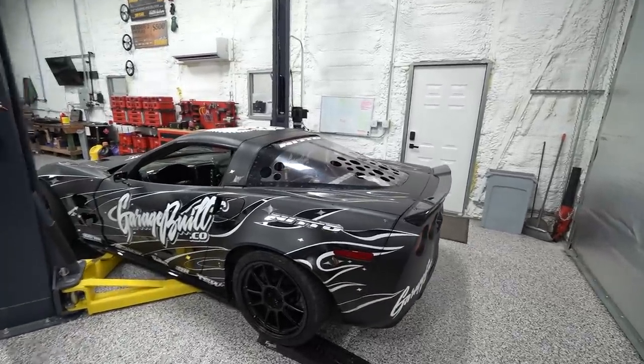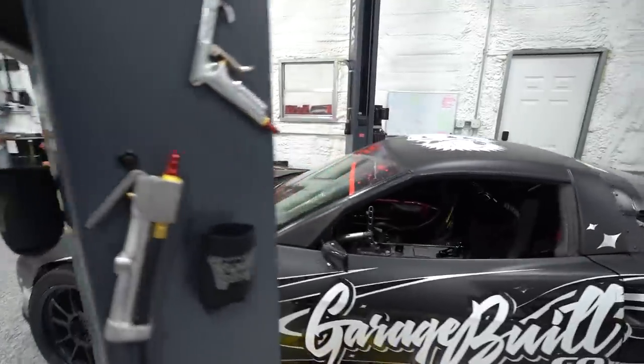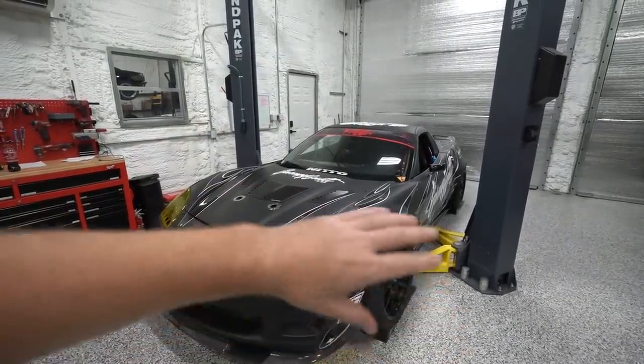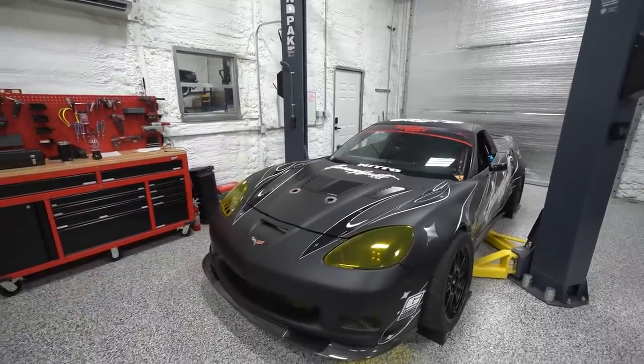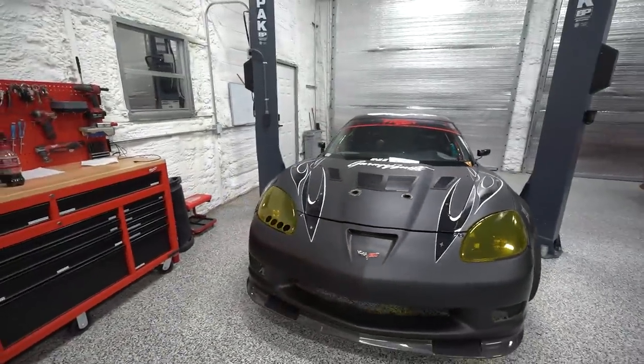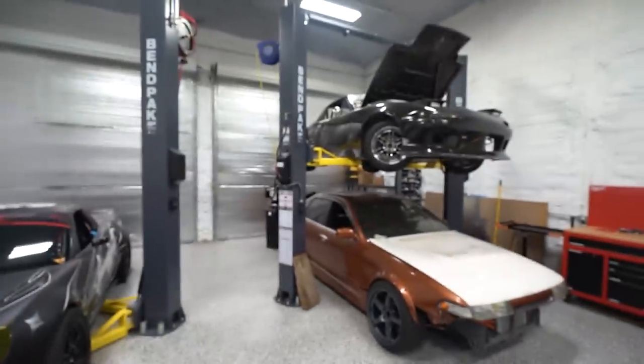I've checked the fluids, topped off the diff after the gear change, topped the coolant off. I normally like to do an oil change between every event, but with so much smaller of a tire there's going to be significantly less load throughout the entire drivetrain, so I think we can go one more event and then do a full fluid refresh for the off season. There's really not much left but to throw it in the trailer and take it to the track. I'm most excited to get more seat time — seat time is so important — and to drive with friends from all over the country at the LZ Invitational in a really chill, laid-back environment.